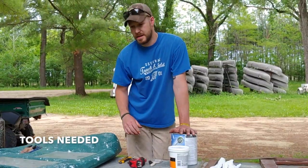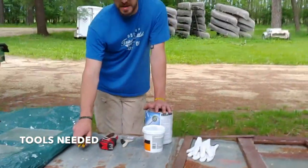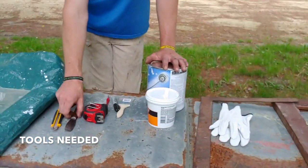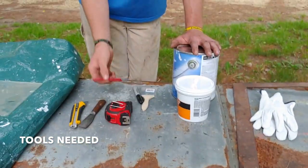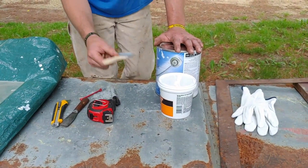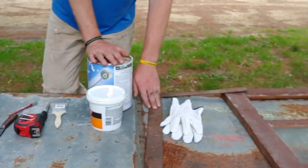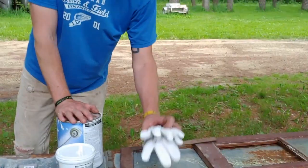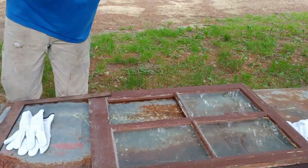So here's everything you're going to need. Obviously you're going to need new glass to put into the window. You're going to need a razor knife, a putty knife, a tape measure to measure your opening, a glass cutter, a Sharpie to mark your glass, a paintbrush, some oil-based primer, glaze, a straight edge, always safety gloves, your busted window, and safety glasses.